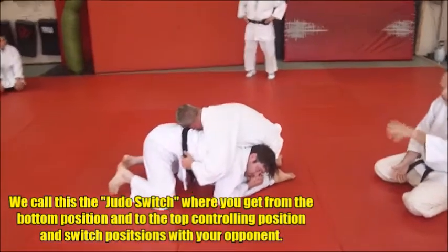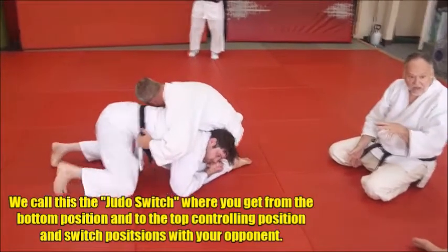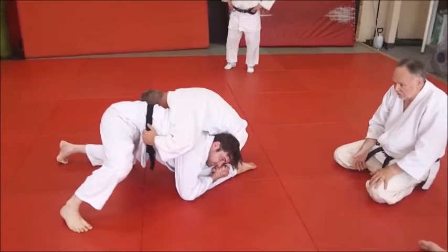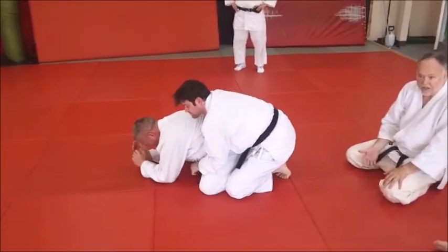Now he's got good control here. He can either stay on his knees or sit through or whatever, but he wants to get a go-behind. He wants to go behind him, and he's going to do that right now. So he pops through, he cuts through, and doesn't go behind. Now he's behind him.